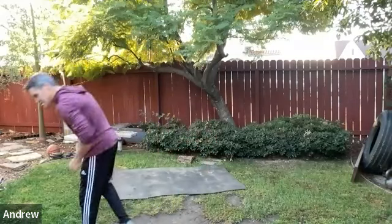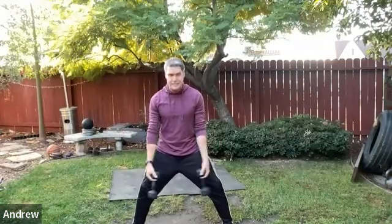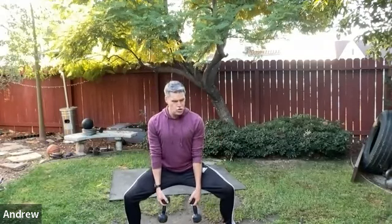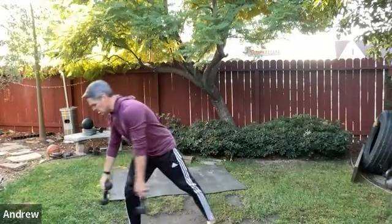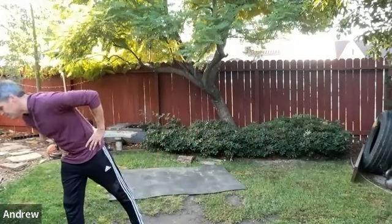Sumo squat — dumbbells hang down in the center, wide stance, toes out. Take it as low as you can with the torso upright, then come up. Second set — you may get a little lower. Think about cracking walnuts with the glutes, and squeeze the thighs together as if crushing the ground. Adductors are among the most neglected lower body muscles — the second largest muscle group behind the glutes.